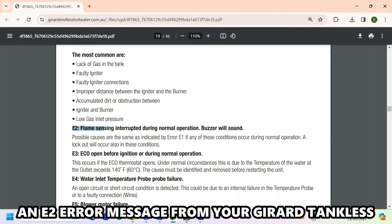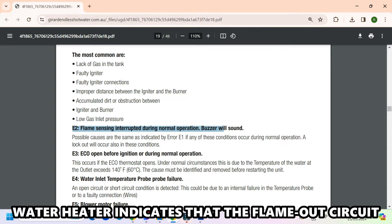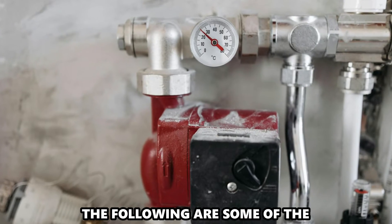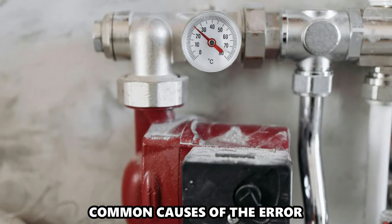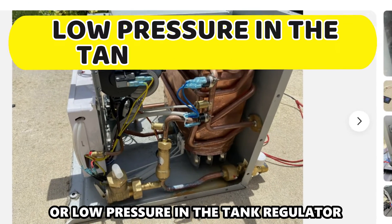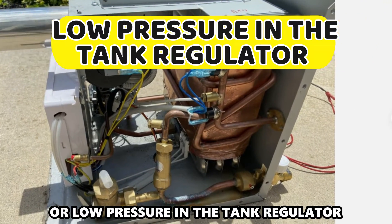An E2 error message from your Girard tankless water heater indicates that the flame-out circuit is activated. The following are some of the common causes of the error: a dirty flame sensor, a system failure, or low pressure in the tank regulator.